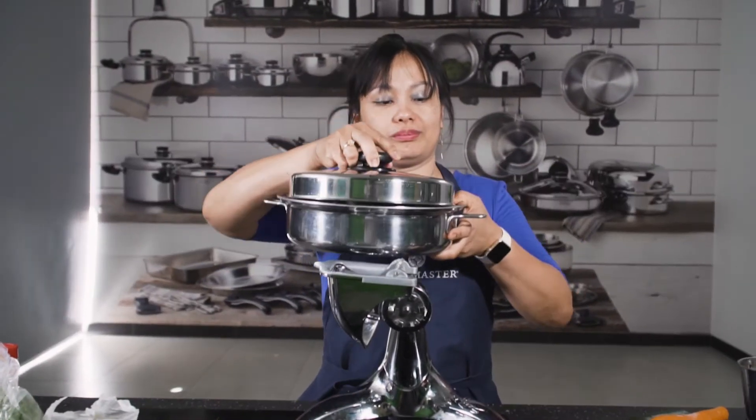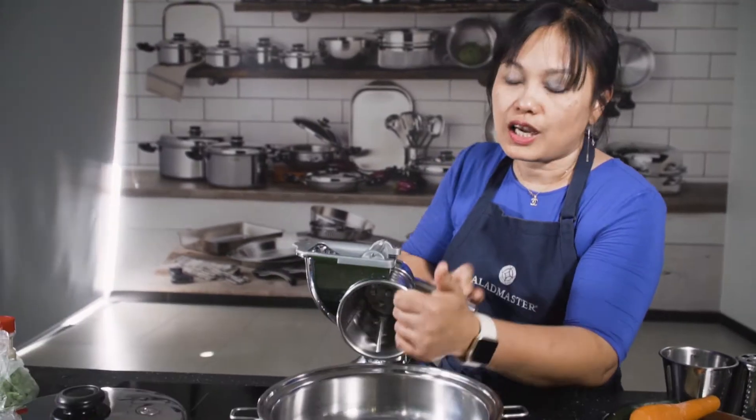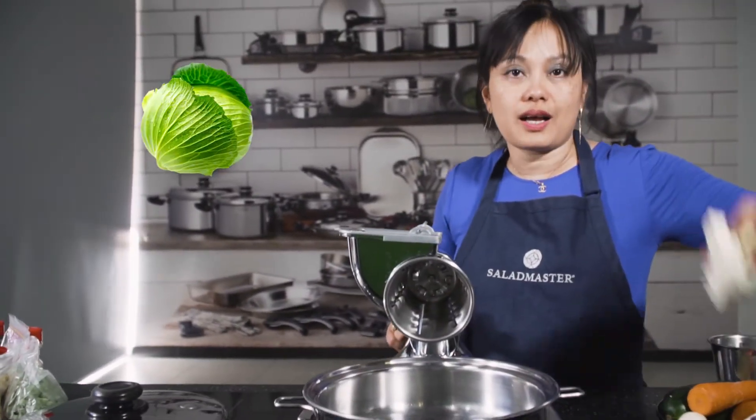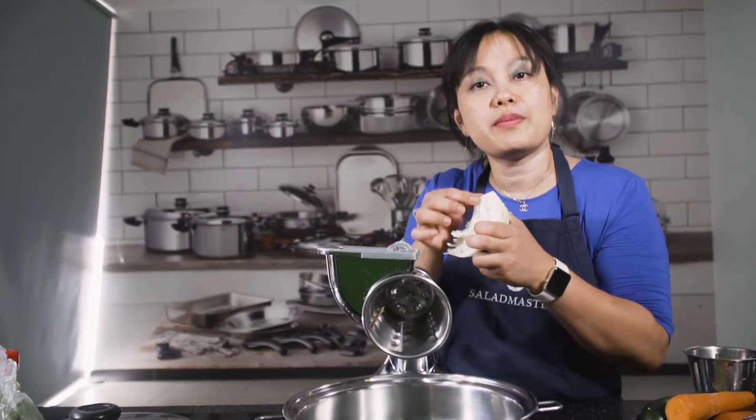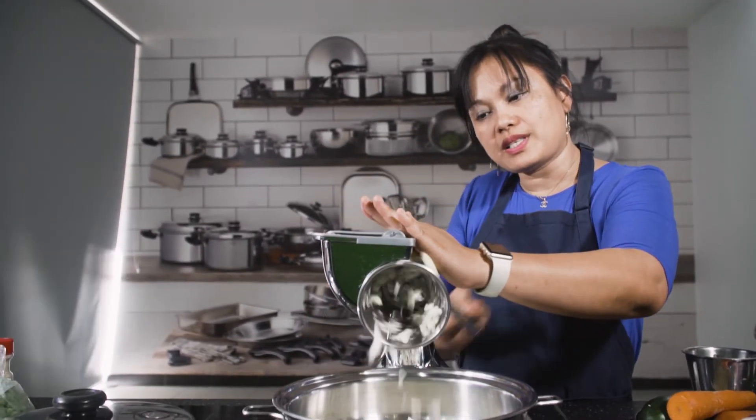I'm using my 11-inch skillet and I'm going to cut the vegetables using the Salad Master machine. We will use cone number three to cut our vegetables. Let's start with our cabbage. The most nutritious part of the cabbage is the core, so don't remove the core. Put your hand like that and you'll be safe.